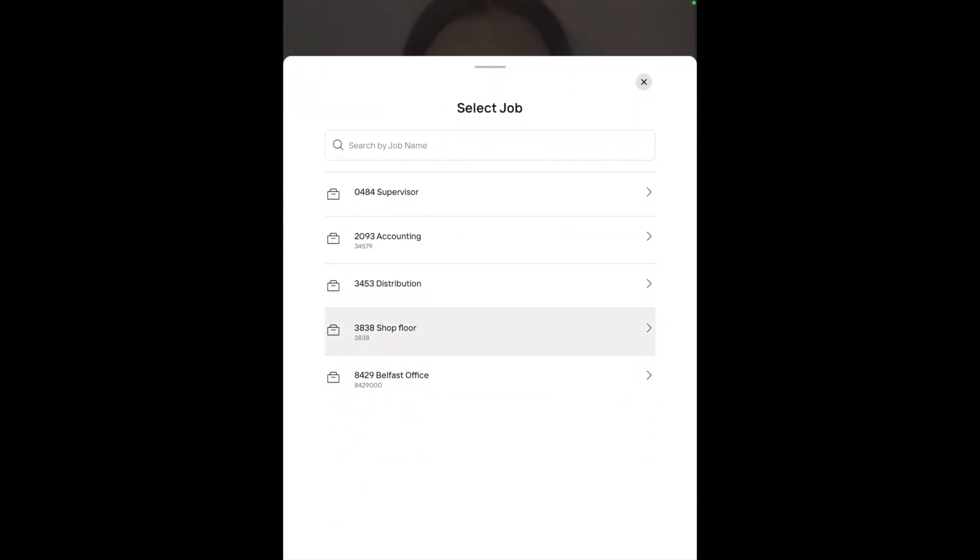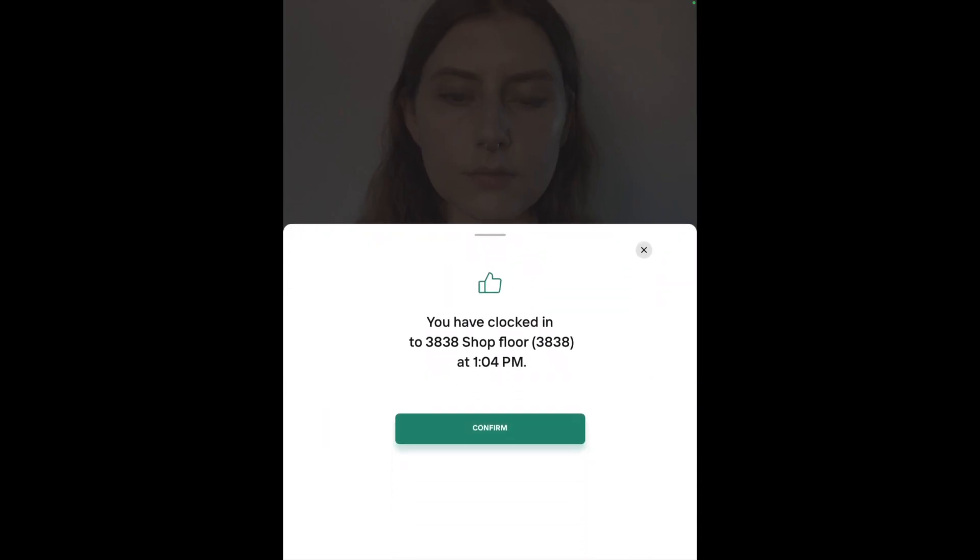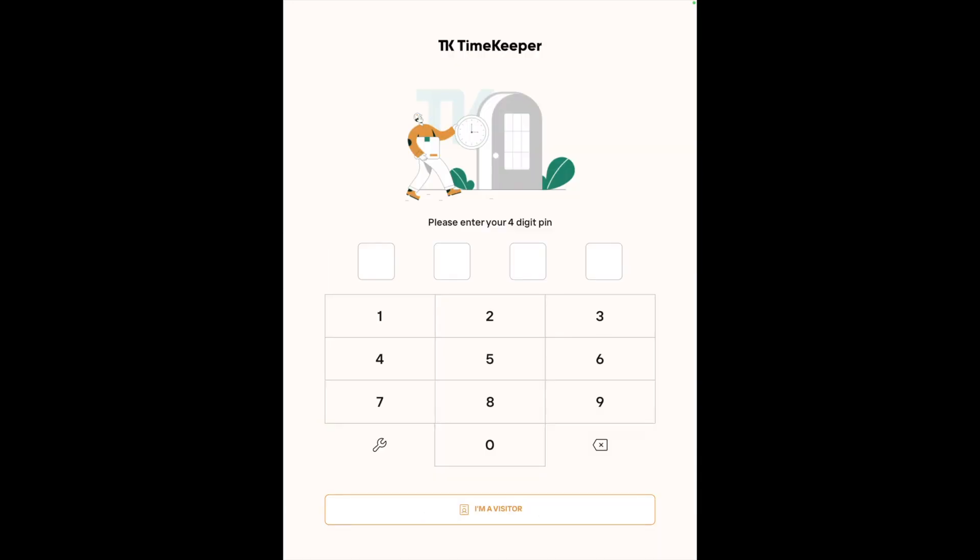If required, they can select a job before clocking in to ensure their hours are logged against that job. The keypad will automatically appear again for the next employee to clock in on the same device.